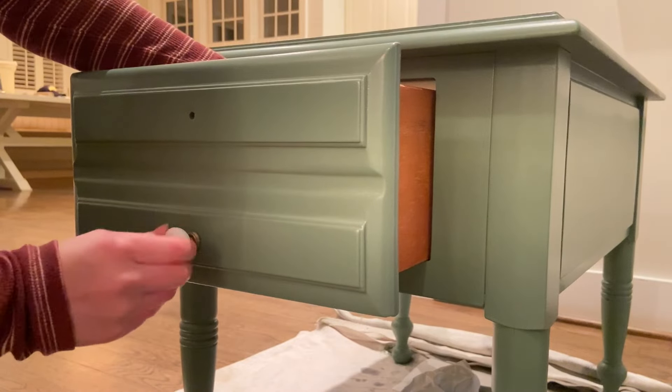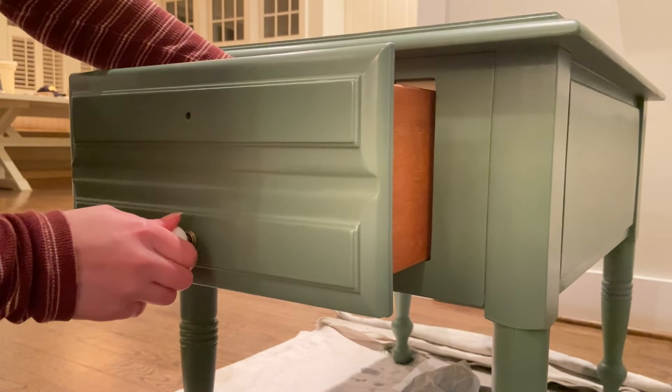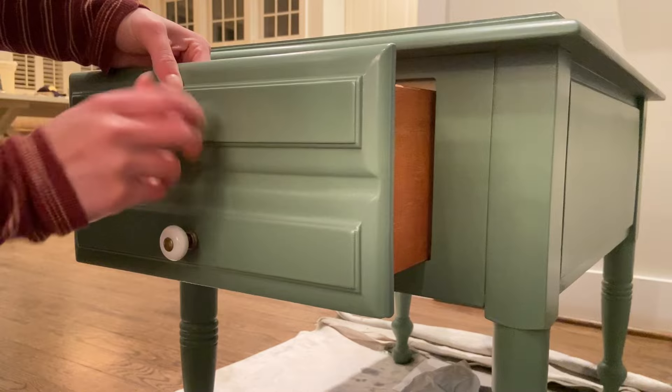Next, I attached some new knobs that I had left over from a different project — they're originally from Amazon — and then I was all finished.